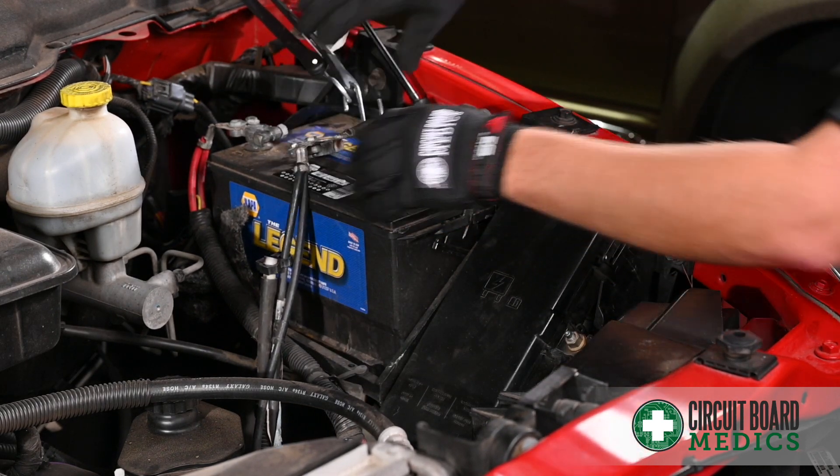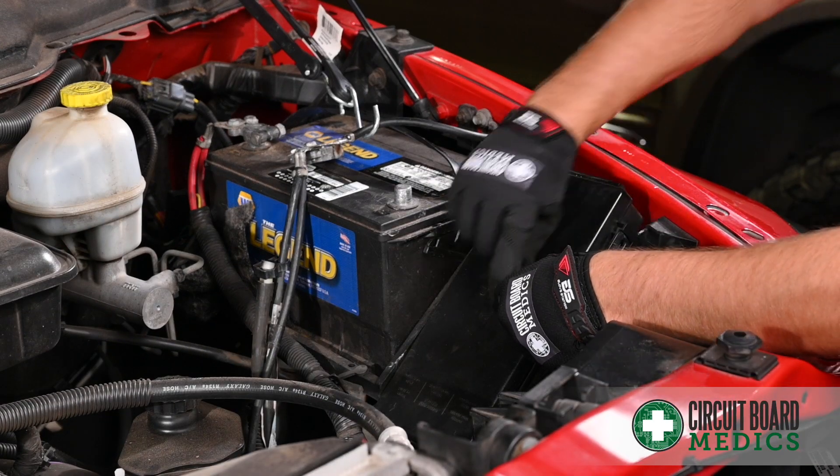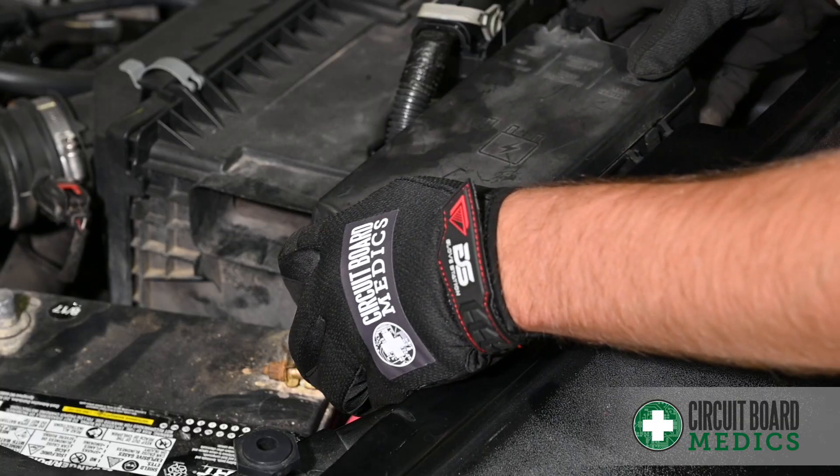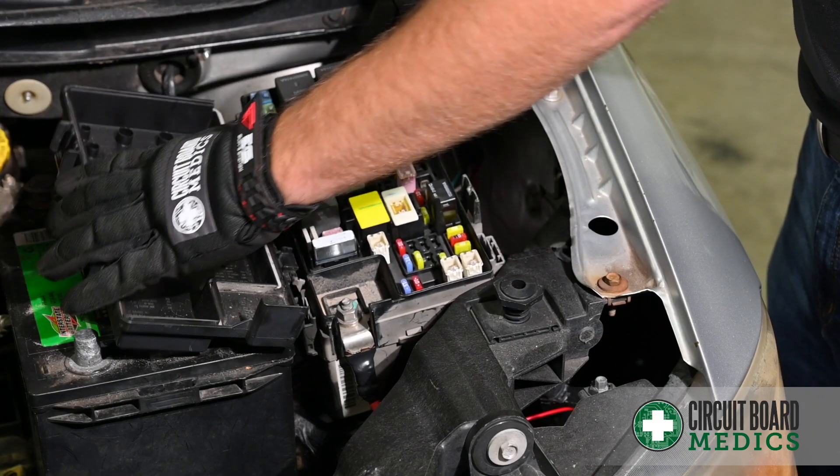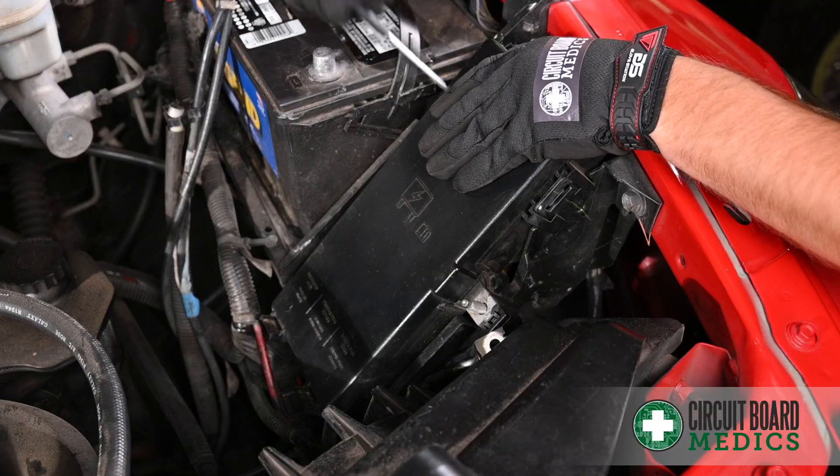Once you have gained access to your TIPM, your first step is to remove the positive battery lead from the TIPM. This can be located outside of the TIPM or underneath the cover with the fuses and relays. Once you have removed the positive battery lead, unlatch the mounting tabs to release the TIPM and uncover the plugs.